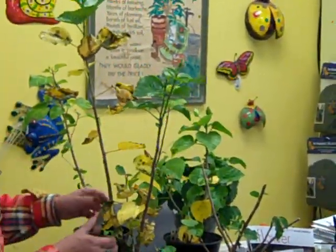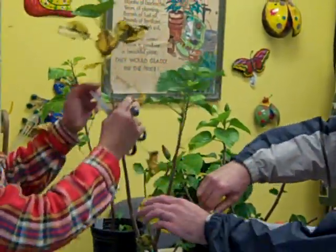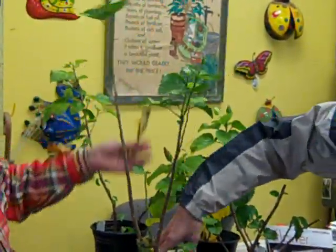Here's another one. See how unattractive this is? Not only is it unattractive, dying foliage attracts fungus and disease.